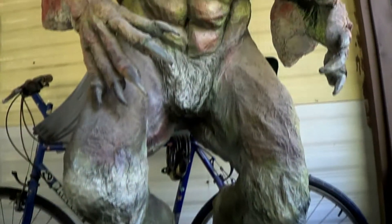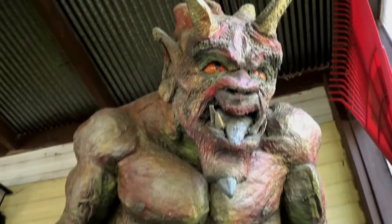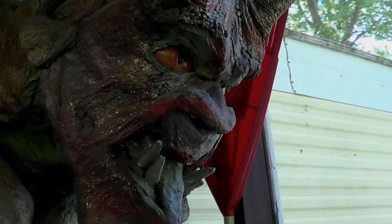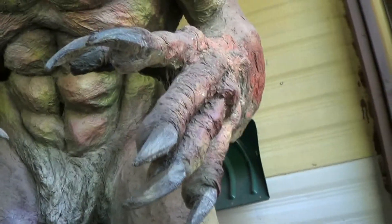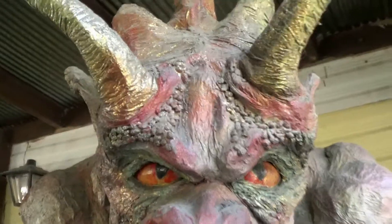Look at my gargoyle sitting on the porch collecting dust. I never got it molded. I was going to mold it, cast it in resin. It never got done. But it keeps the Jehovah's Witnesses away.